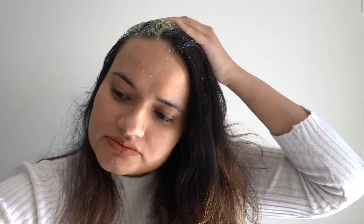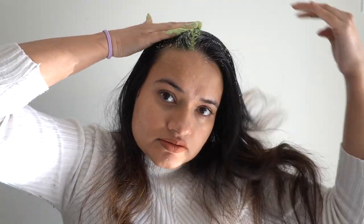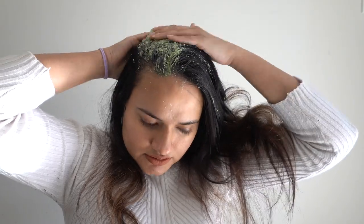Doing this in front of the camera was really difficult, especially without a mirror. Anyway, you can apply it using a brush or using your own hands. For me, applying this with my hands was much easier. Now let me share with you guys some of the benefits of using this hair mask.